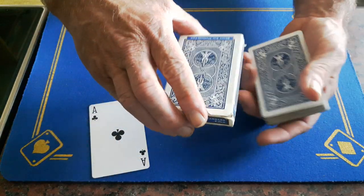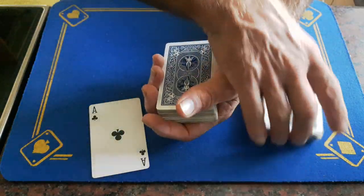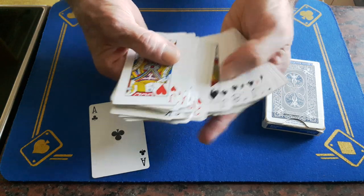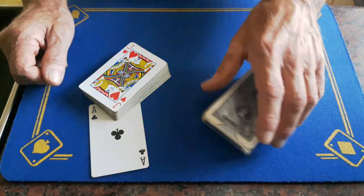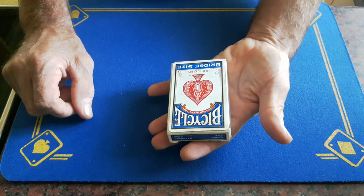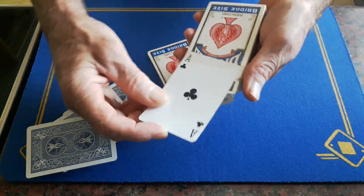Momentarily drop the box back on top, which will steal the other ace of clubs — it will be hidden underneath the top of the box. Place the box aside, then invite the spectator to go through this packet because they will not find another ace of clubs. You haven't got to worry about two cards being stuck together because the other ace is under here. When I finish the trick, I put all the cards back inside the box and turn the box over so they can see the top.